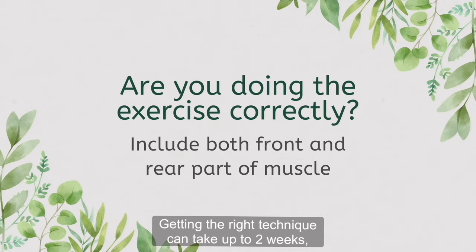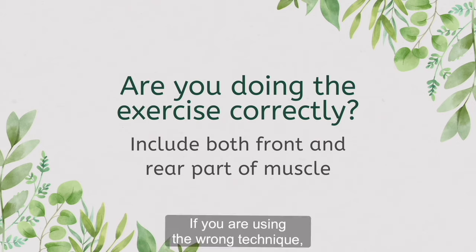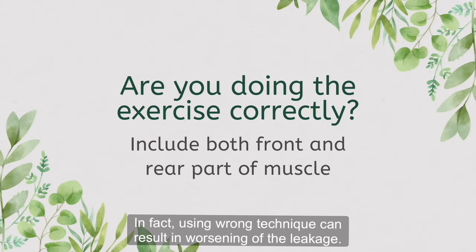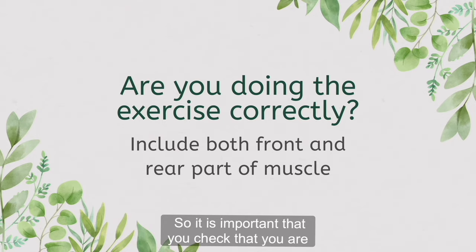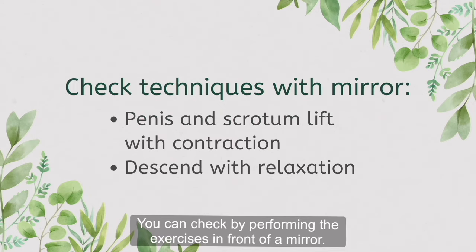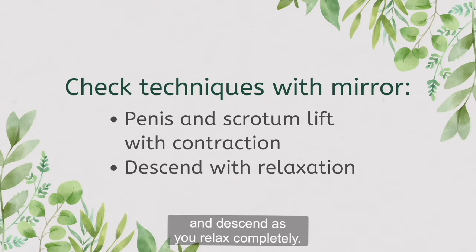Getting the right technique can take up to two weeks, so please be patient when you are trying. If you're using the wrong technique, then the exercise will not result in any improvement. In fact, using the wrong technique can result in worsening of the leakage, so it's important that you check that you are doing the pelvic floor muscle exercises correctly. You can check by performing the exercises in front of a mirror. You should see that the penis and scrotum lift as you contract the pelvic floor and descend as you relax completely.